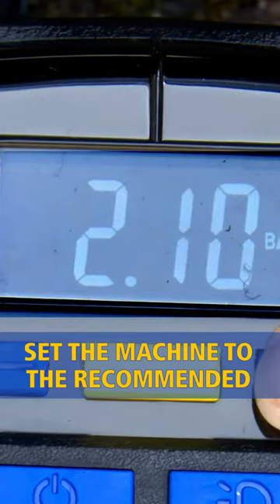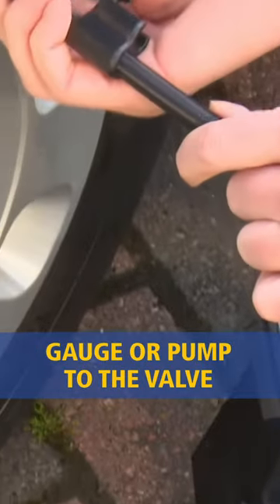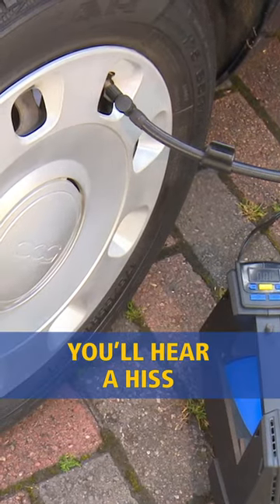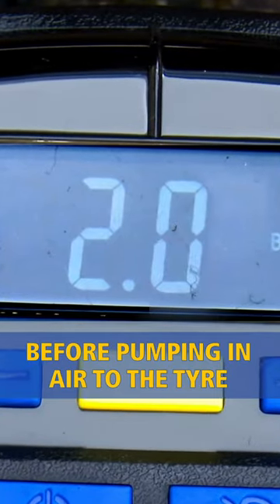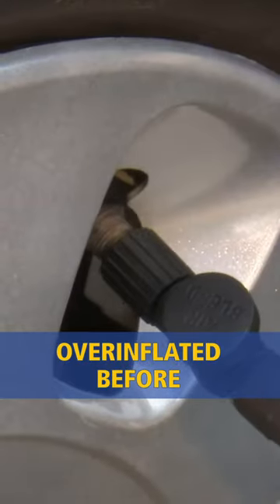Set the machine to the recommended tyre pressure for the front tyres. Unscrew the valve caps and firmly attach the air pressure gauge or pump to the valve. You'll hear a hiss and the machine then displays the current pressure before pumping in air to the tyre, or taking it out if it was over-inflated before.